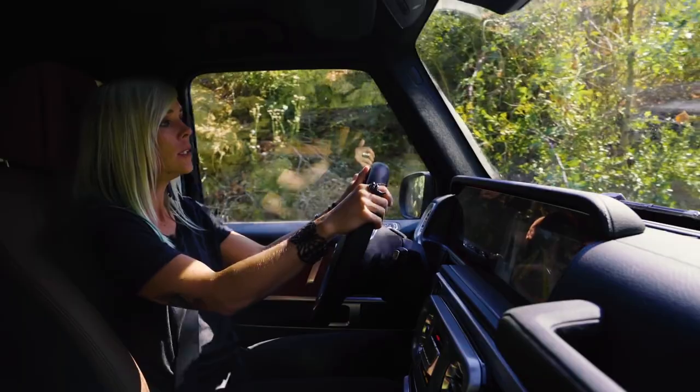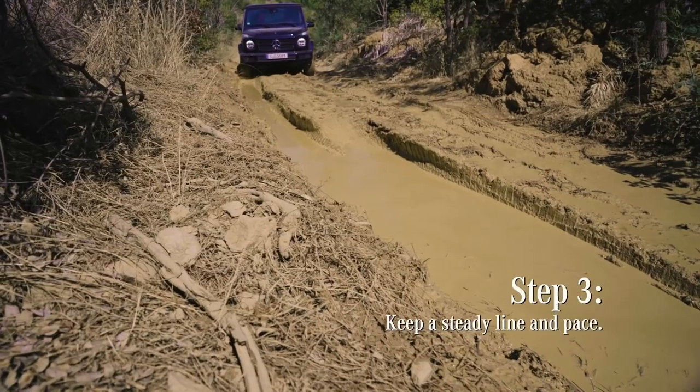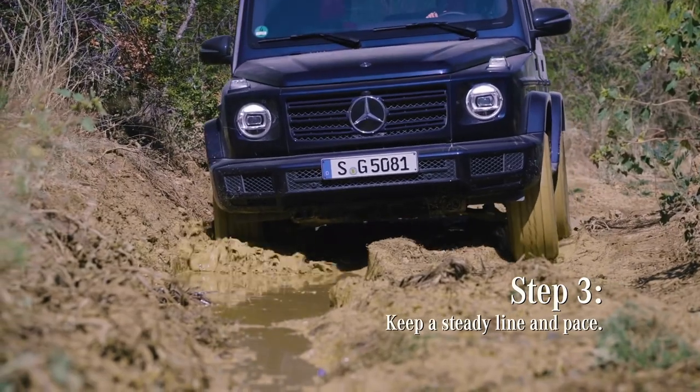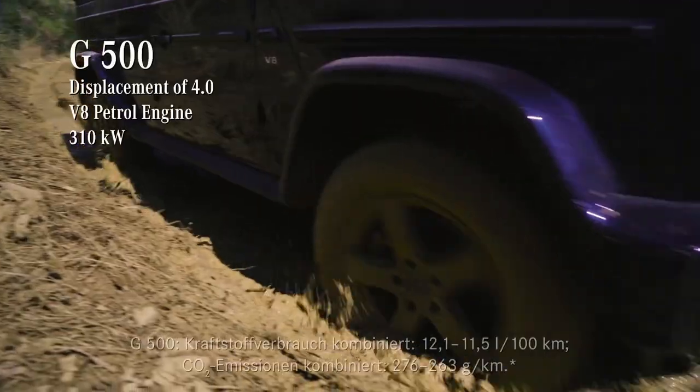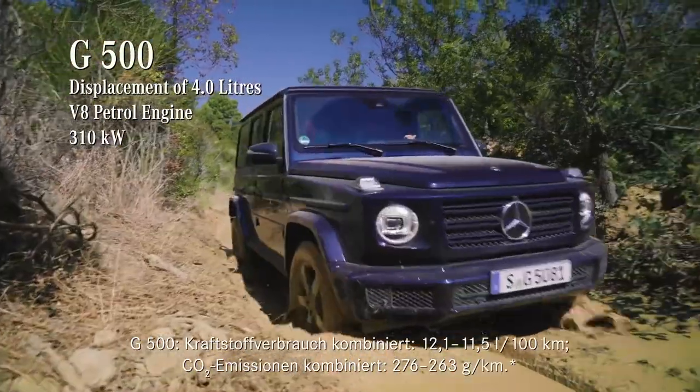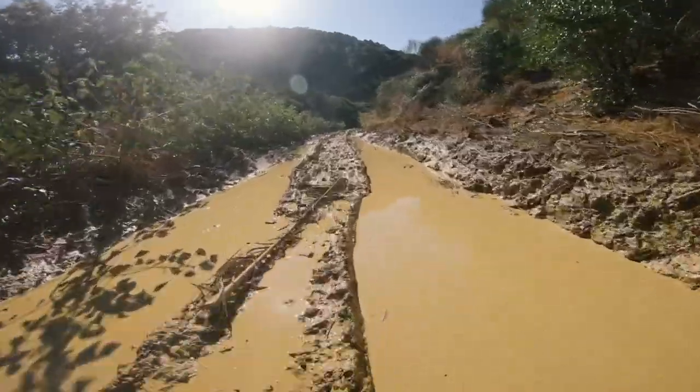When approaching the mud puddle, you want to go nice and steady. Don't go too fast. Don't go too slow. If the car starts slowing down in the middle of the mud puddle, gently accelerate. If you try to slam on the throttle, you're going to be spinning mud all over the place and not going anywhere.